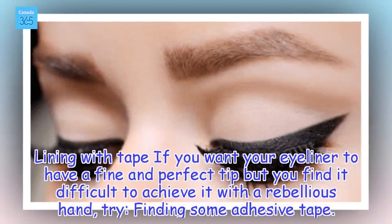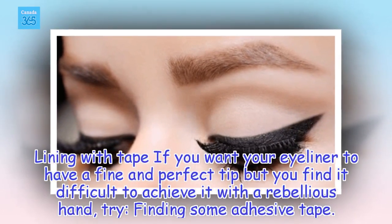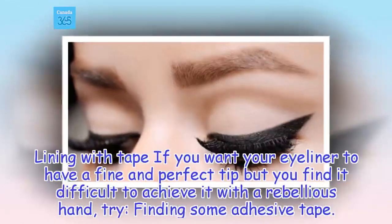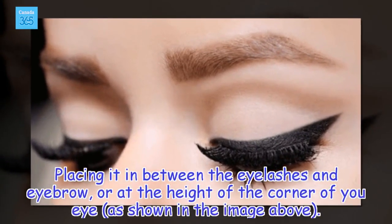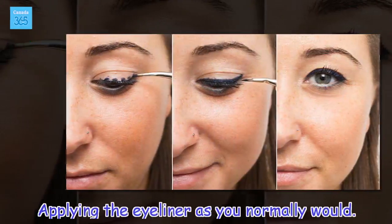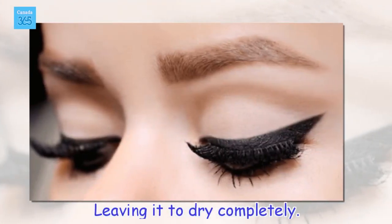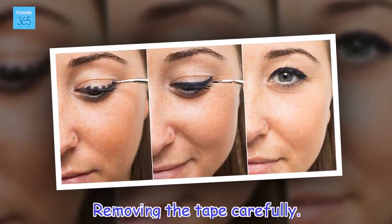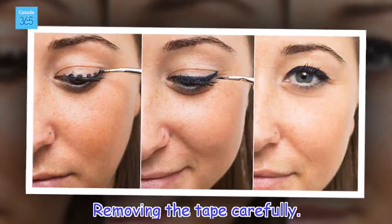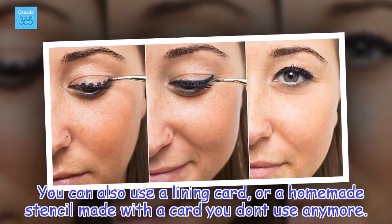Lining with Tape: If you want your eyeliner to have a fine and perfect tip but find it difficult with a rebellious hand, try finding some adhesive tape. Place it between the eyelashes and eyebrow, or at the height of the corner of your eye, as shown in the image. Apply the eyeliner as you normally would, leave it to dry completely, then remove the tape carefully. You can also use a lining card or a homemade stencil made with a card you no longer use.